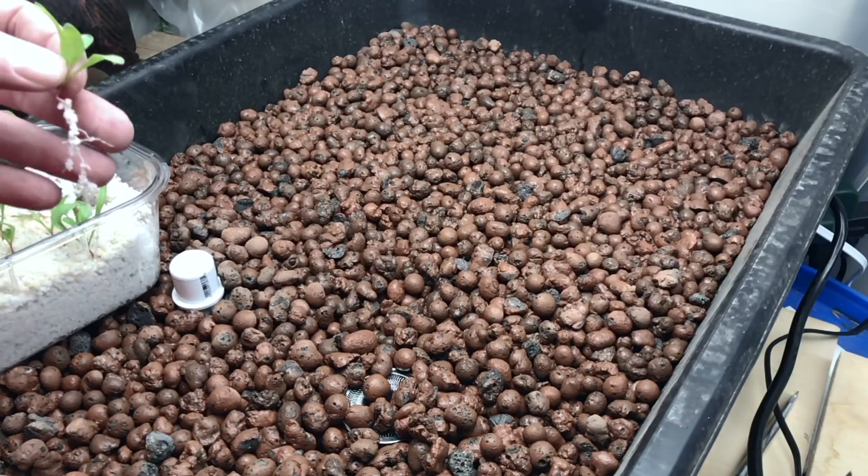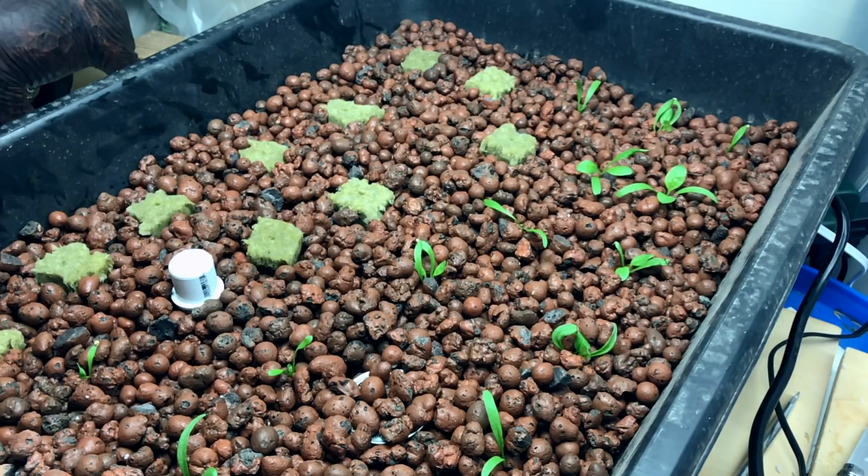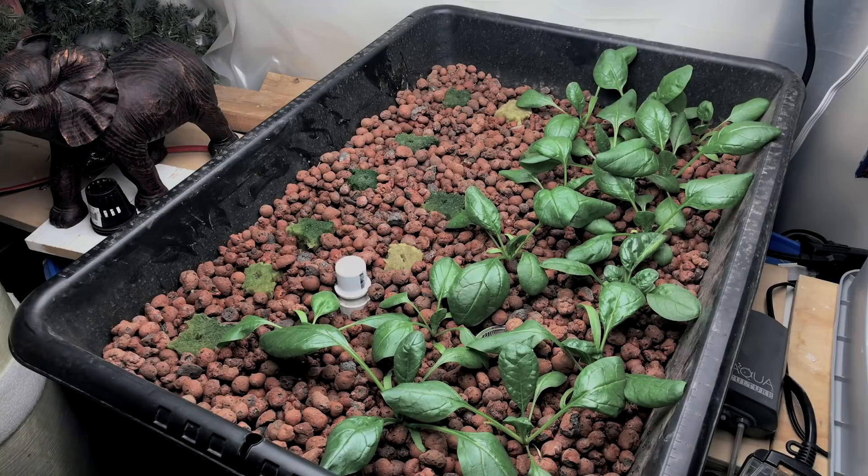The number one reason to build an ebb and flow system is space. In the same footprint as this masonry tub I could fit two traditional kratky or DWC tubs holding six plants each — that's 12 plants — but in this system I can put 25 plants, spaced appropriately at four to six inches for things like spinach. I can treat it more like a soil garden, mix different plants that take up different amounts of space, start new plants on one side and have mature ones on the other. It's just a nice open field and I can get a lot more in the same footprint.